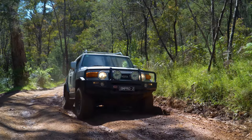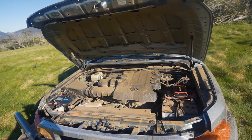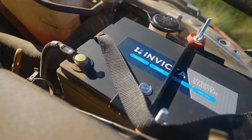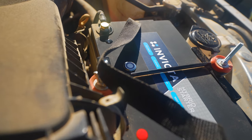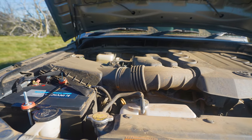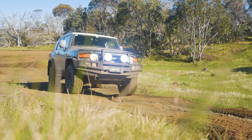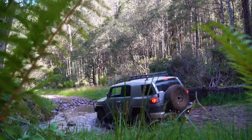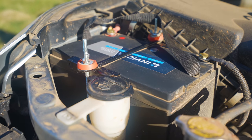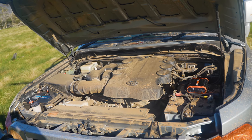Their higher spec Max Series is even capable of winching and reaching up to 1,400 CCA of starting power. All Invicta hybrid batteries include Bluetooth monitoring, jumpstart feature, starting and deep cycle capabilities, full replacement warranty, and can be charged from the alternator. Check invictalithium.com.au for their full range of hybrid batteries, available in standard automotive case sizes for easy installation in most vehicles.